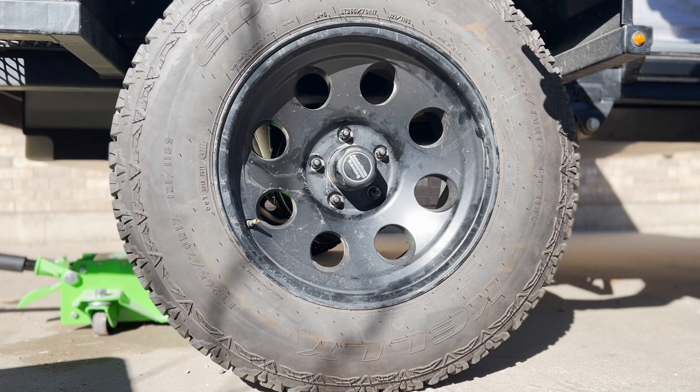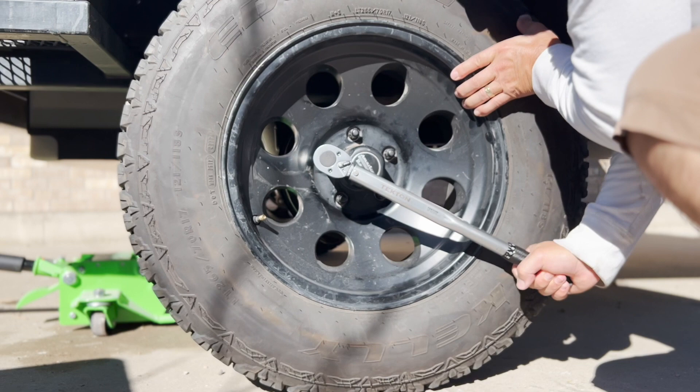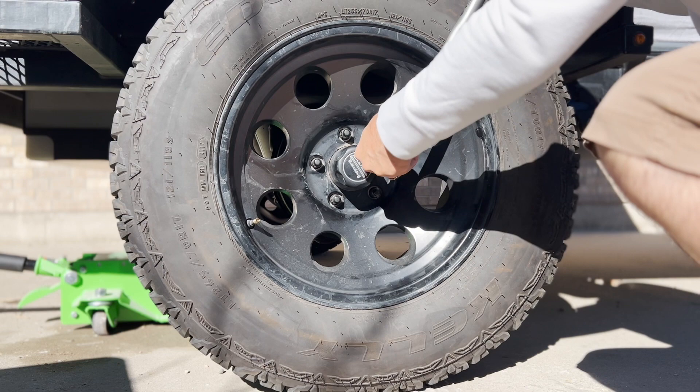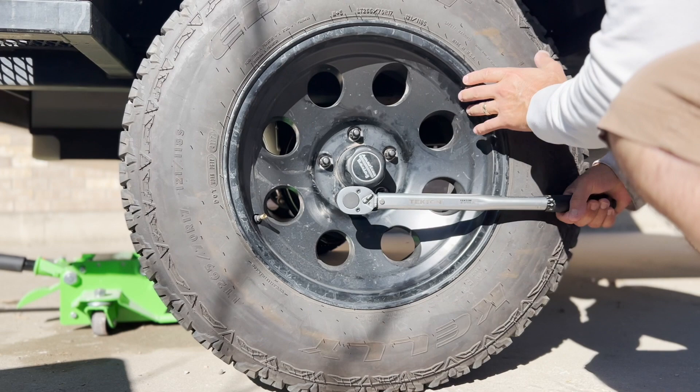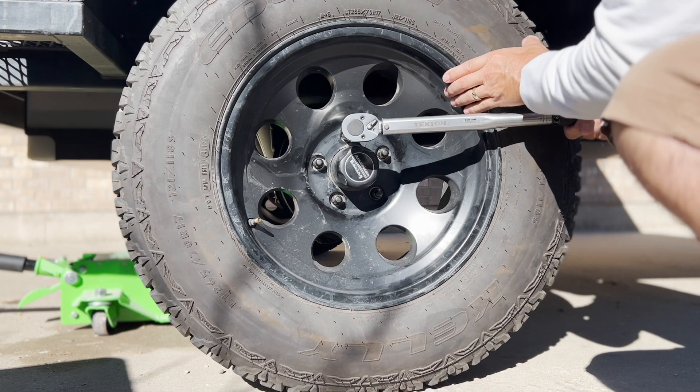Take the socket you used to loosen the lugs and put it on your torque wrench. Tighten the lug nuts clockwise; when you reach the proper torque, you will feel the wrench give a little and hear a solid click. It helps tremendously if you situate the wrench so you're pushing down, and like before, tighten the lugs in a star pattern. Once all lugs are tightened to the proper amount, you are good to go.